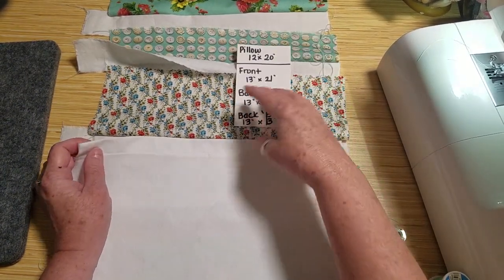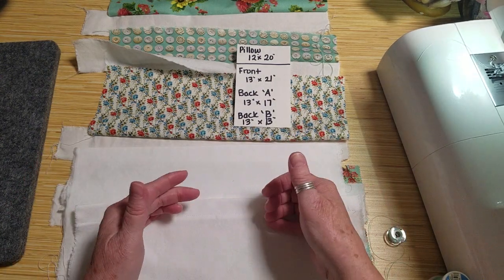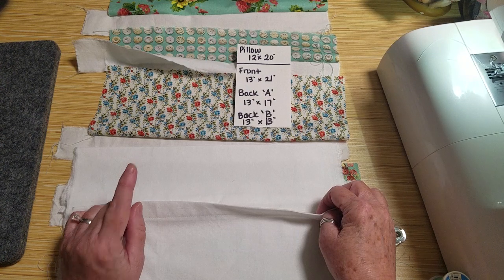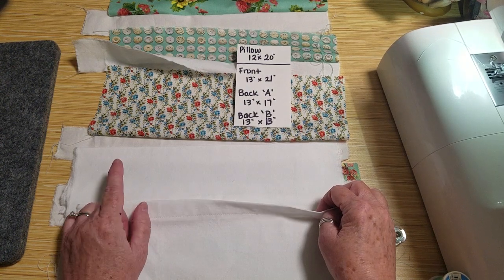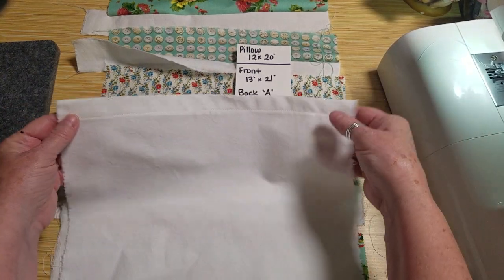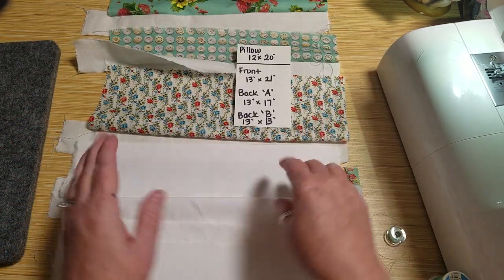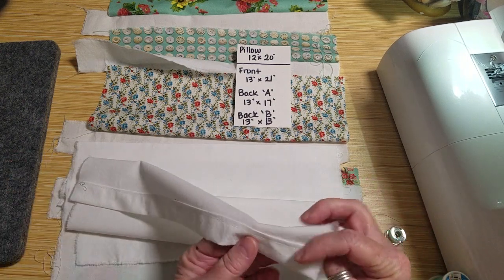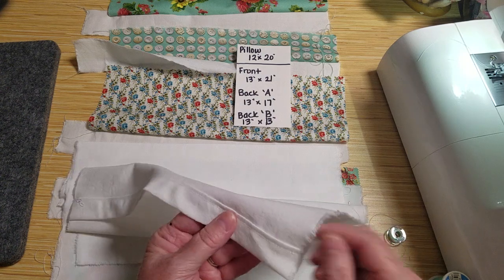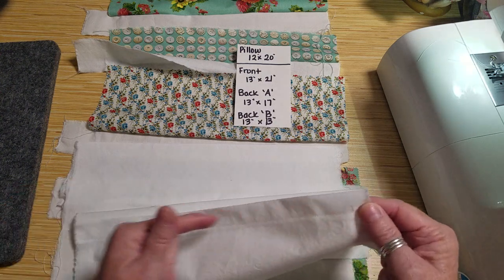For the back I did it in two pieces because I'm going to make an envelope overlap back for this pillowcase. One backing piece I cut 13 by 17 and the other I cut 13 by 13. The 13 by 13 piece is the short end of the envelope closure on the back. I turned under a quarter inch, ironed that down, then turned over an inch, ironed that down, and then just top stitched it.